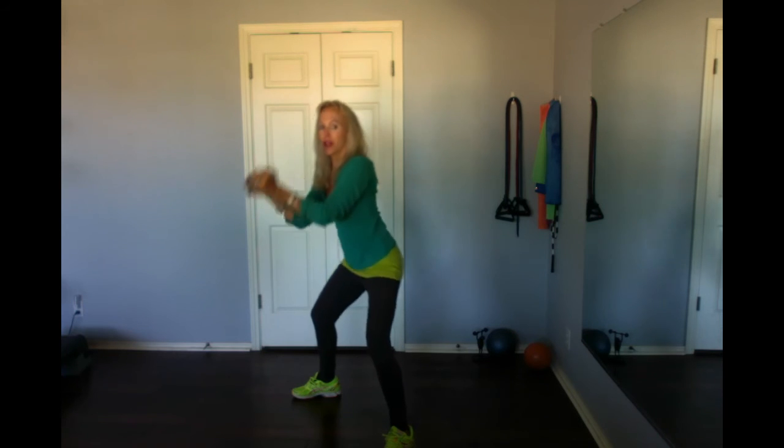Four: down, up, down, out, and in. Three: down, up, down, reach — two more. Up, down — arms parallel, elbows in — reach. Last one.